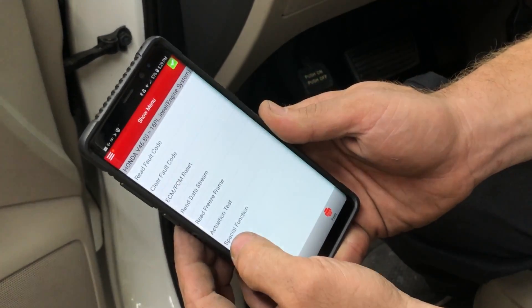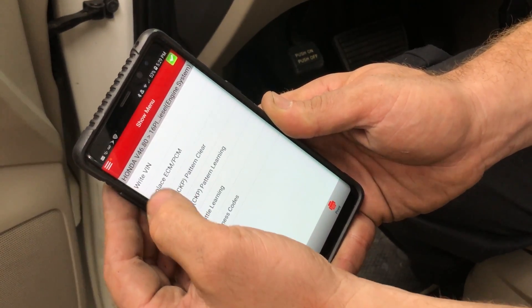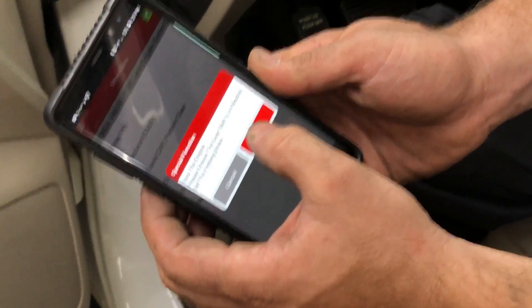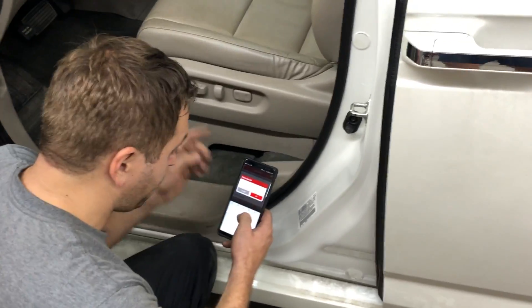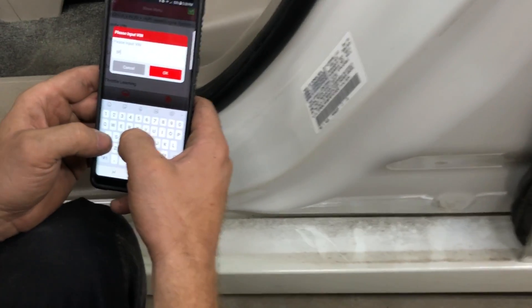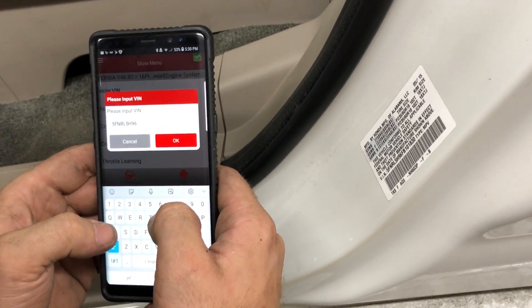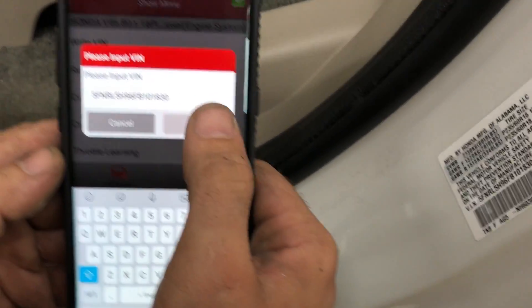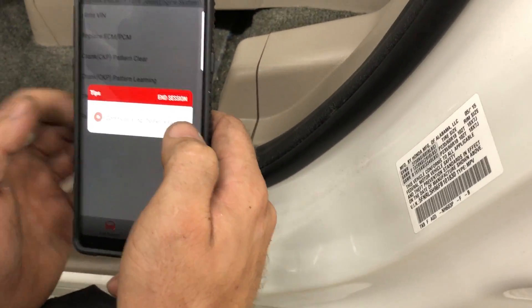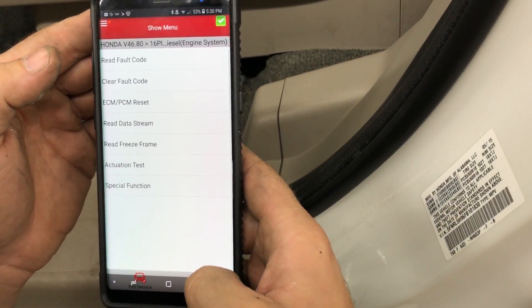It's going to retrieve the signals, then I'll go into special functions. I could do Replace ECM/PCM and all the good stuff, but I'm going to do 'Write VIN' first. It says make sure it's in neutral or park. Now I'm going to write my new VIN into that computer, because the computer is rewritable. I'll enter it: 5-Frank-Nancy-Robert-Larry-5-Henry-96-Frank-Baker-10-1830. A lot of dealers will tell you it's not rewritable, but it is. It says 'Write VIN complete.'